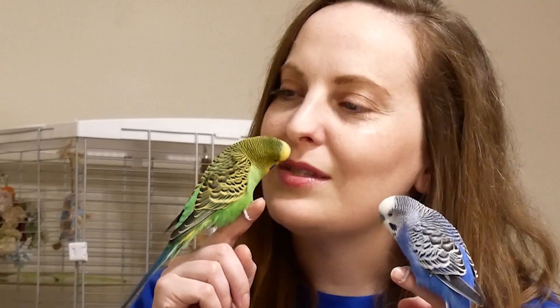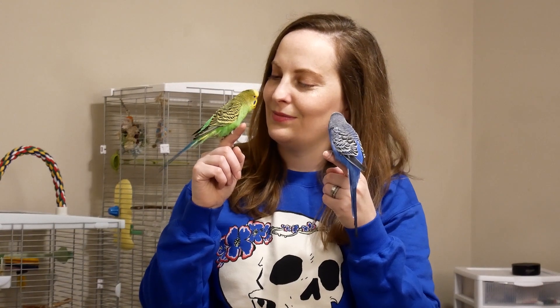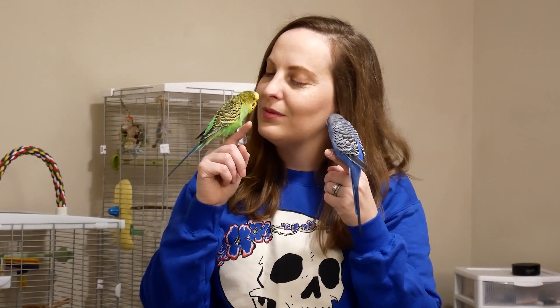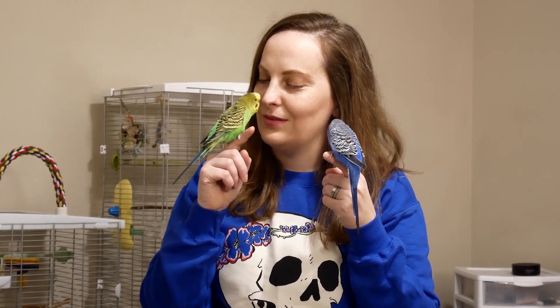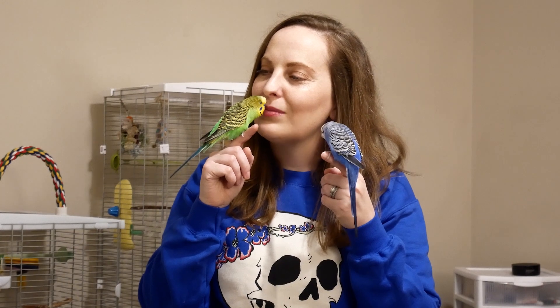This is Bird Phone. Cute baby bird. I'm a cute baby chicken. You are a cute baby chicken. Cute baby bird.